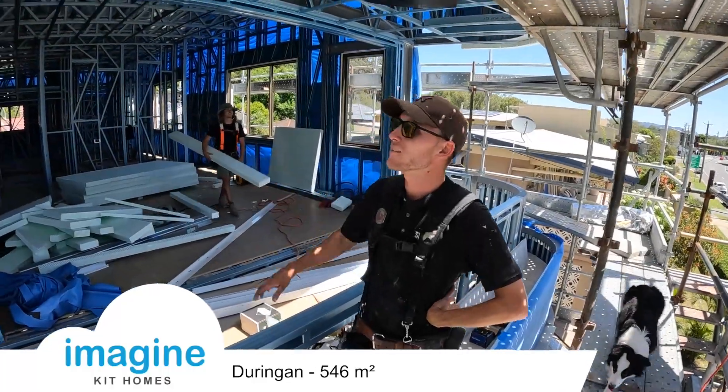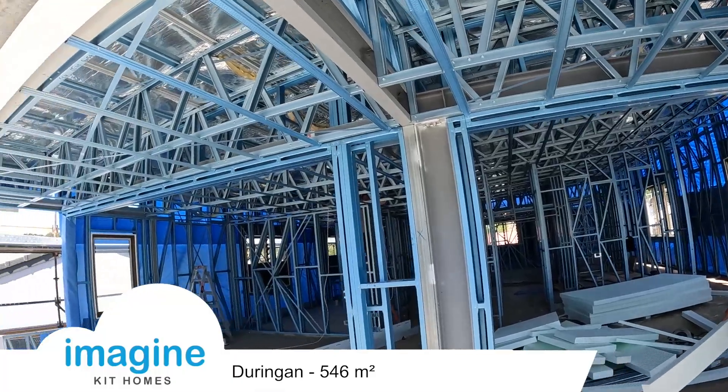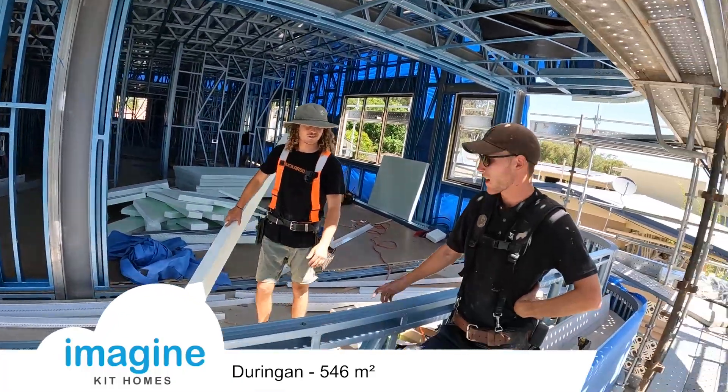You put the top level on, put the trusses up, put the windows in, roof's on, wrap some cladding.